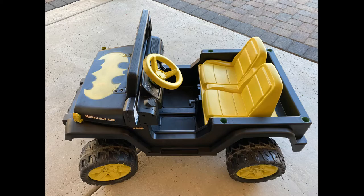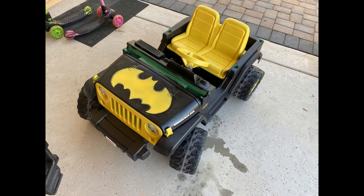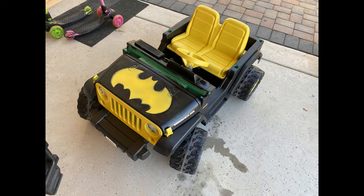Hello everyone, so for today's video we're going to convert our Batmobile into the last scene of The Willoughbees.